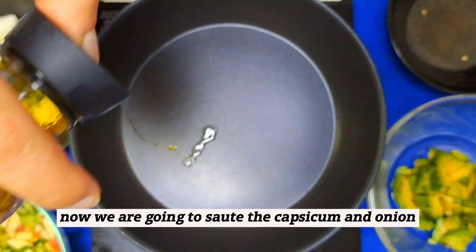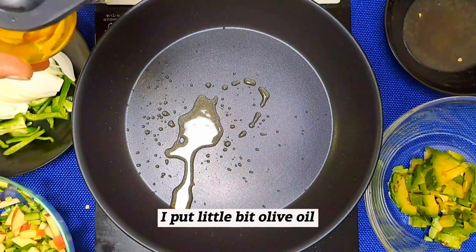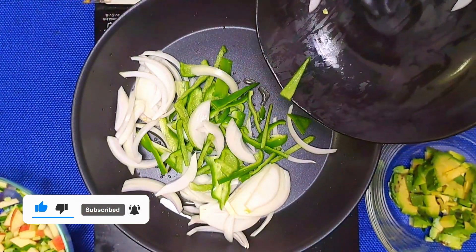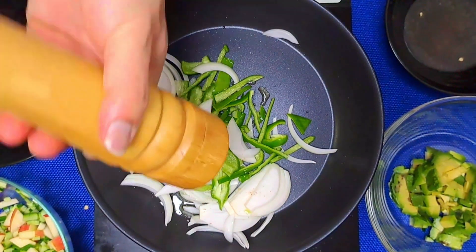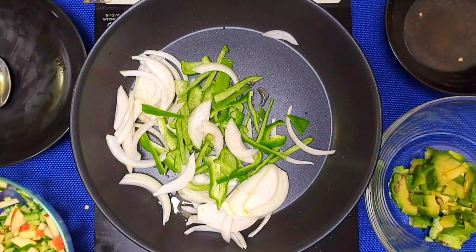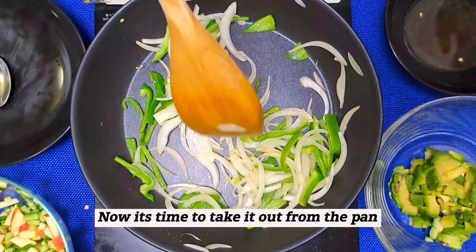Now we are going to sauté the capsicum and onion. I put a little bit of olive oil. I am going to add onion and capsicum, and pepper.